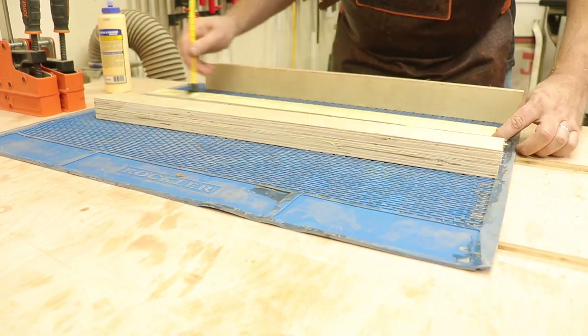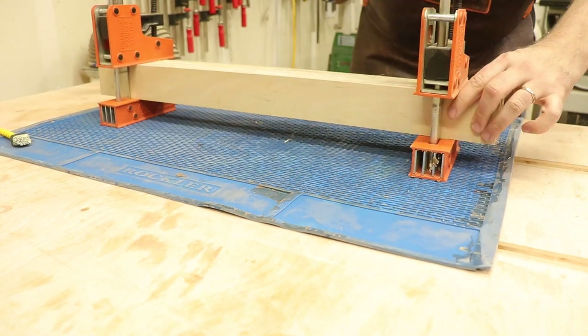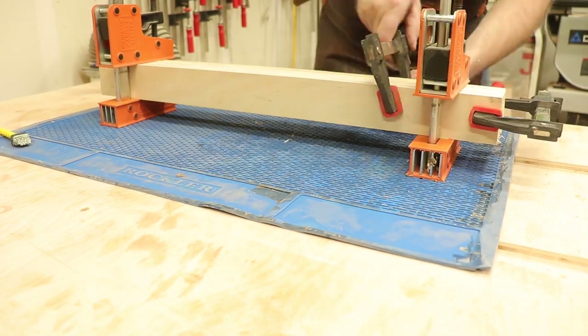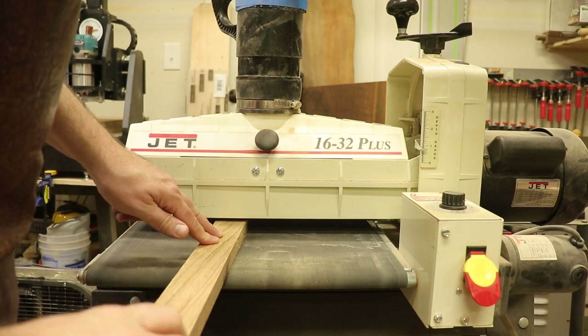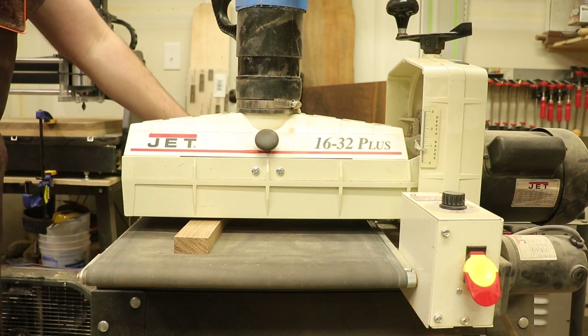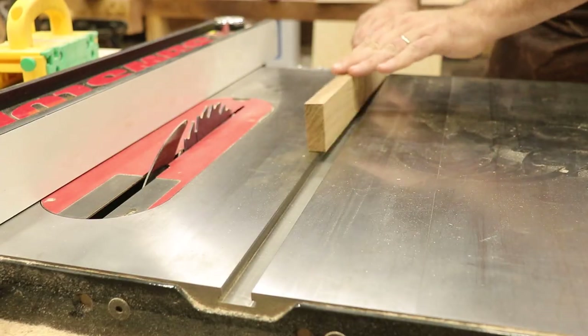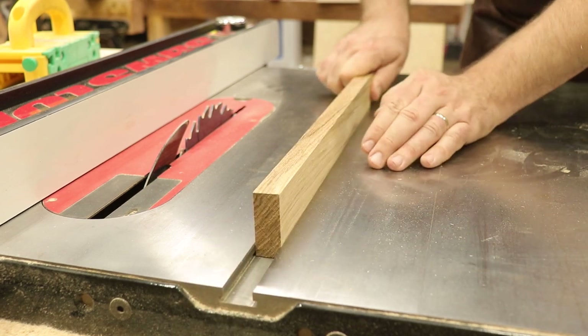I'll sandwich two pieces together to make it more rigid and glue up the pieces to make up the fence. We'll only glue every other face so we can clamp both fences at the same time without accidentally gluing them together. While we're waiting on that to dry, I'll go ahead and mill up some hardwood runners and mill those down to fit right in the miter slot. Look at that — first try.